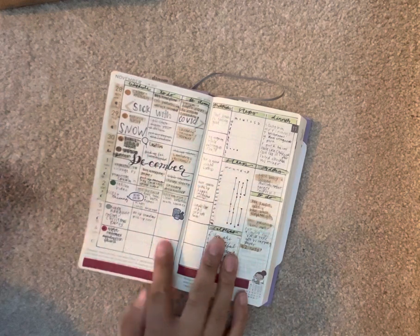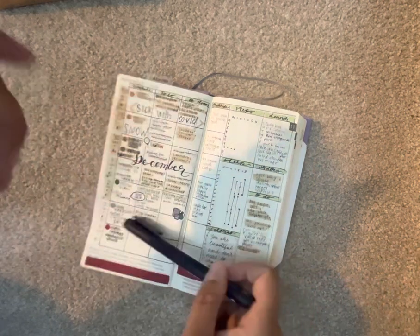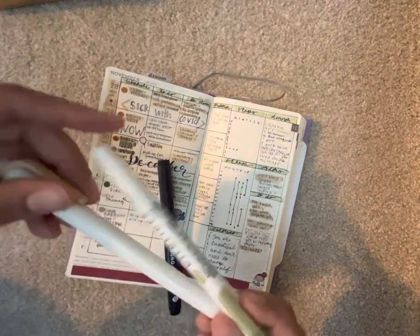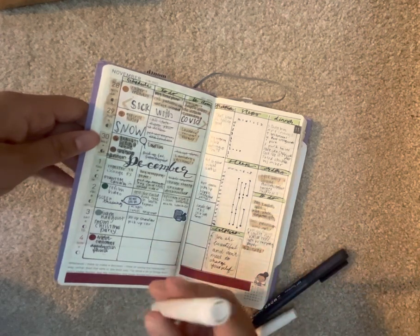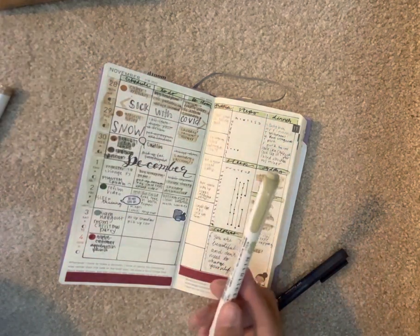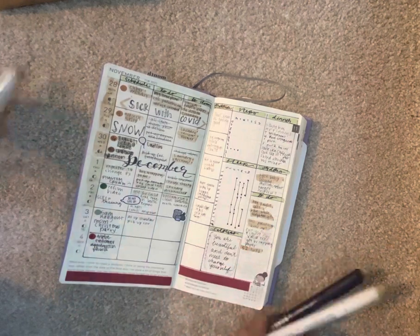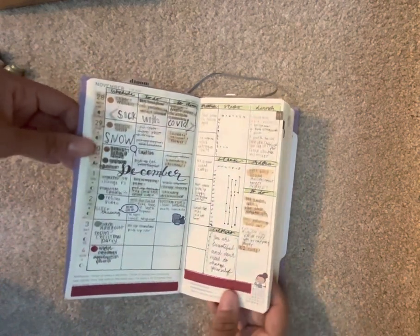For my pen, I use the Tombow Mono drawing pen because it does not smear — once it's dried down after about 10 seconds, it doesn't smear at all. I love that. Then I use the Mildliners to highlight when a day goes by and all the things that I do. I use a color of the month, so for November I had a brown color because my kit was fall-based. For December I'm using a green pen, and for January I'll use blue — so on and so forth. I really like this setup so far.